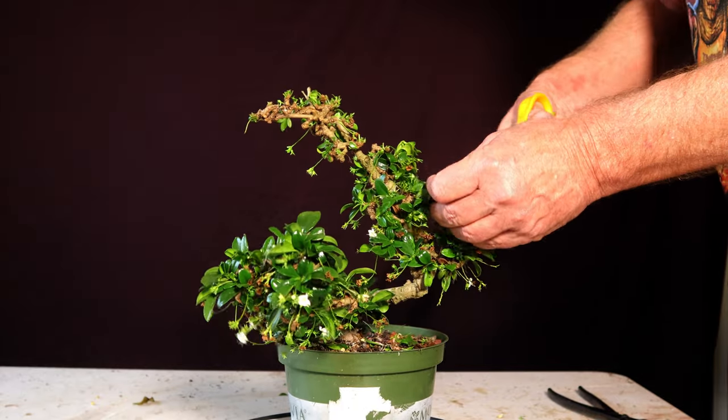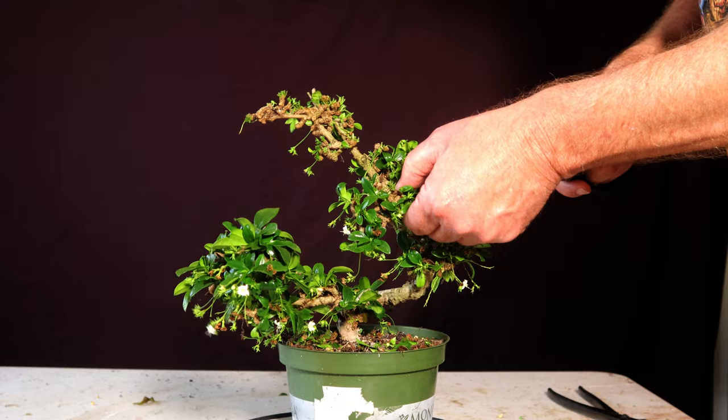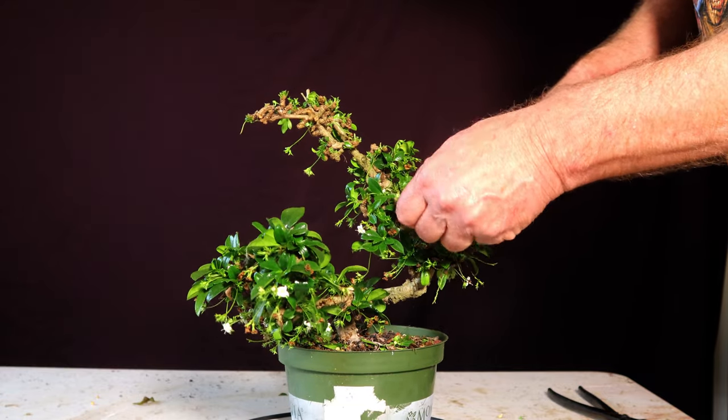Before I do any more pruning, I want to go ahead and finish getting most of these leaves off so I can see what I've got a little bit better.